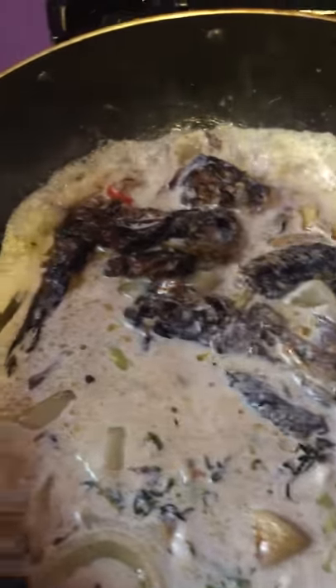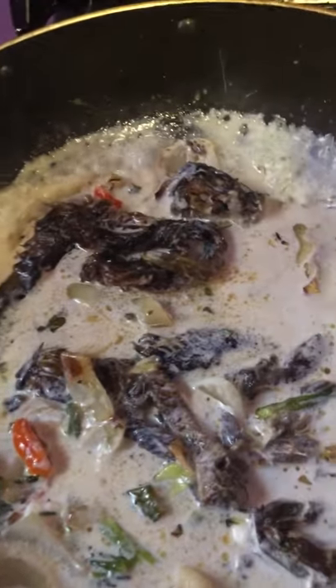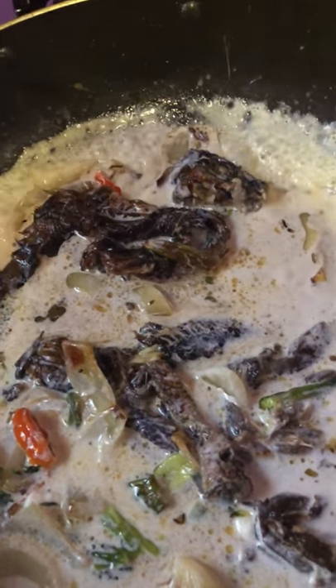Grape seed oil — that's the only kind of oil I use for cooking. Because it's a light oil. Grape seed oil is the best oil for cooking. So right now the coconut milk is inside, and I know this tastes good already. Let's make it boil down to gravy.